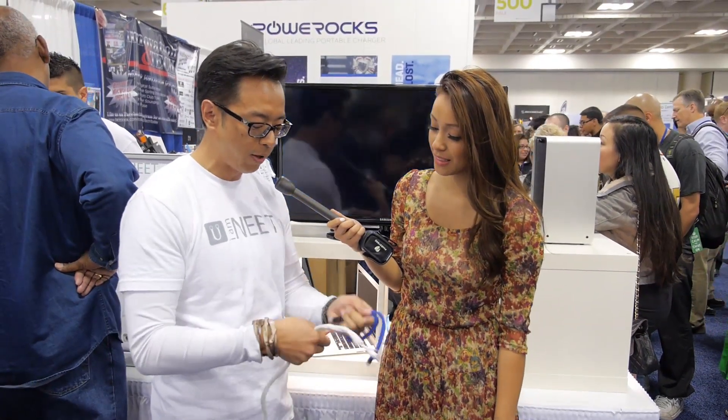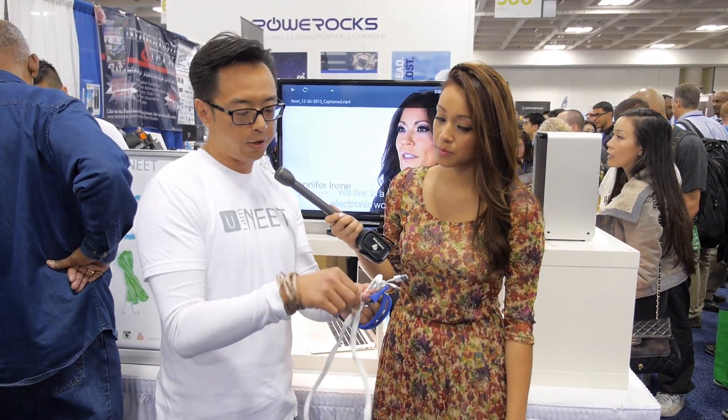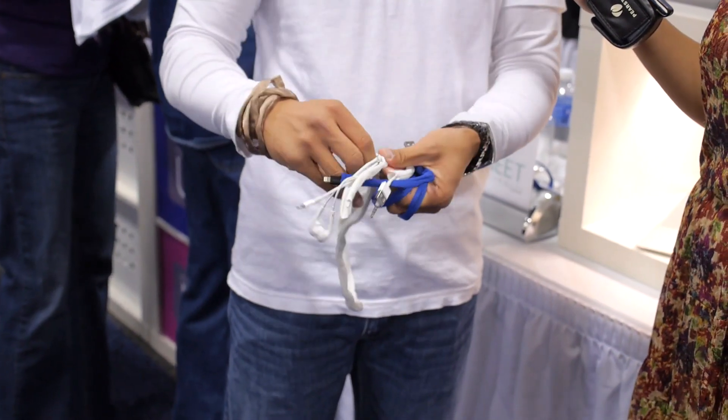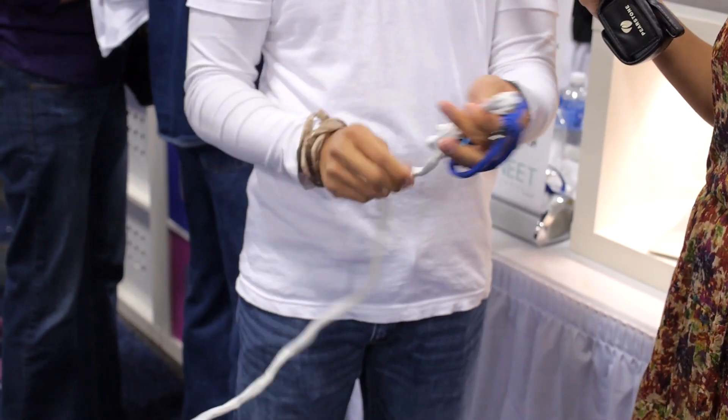What's so cool about this is that you can also put different cords together. I use my earbuds and also my charging cable — I put it all together. So when I'm on a plane, it's a lot easier to keep everything in place and organized as well.